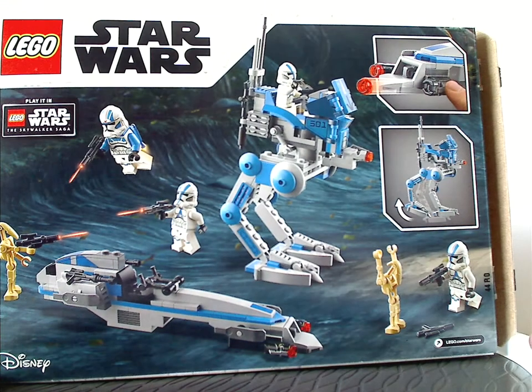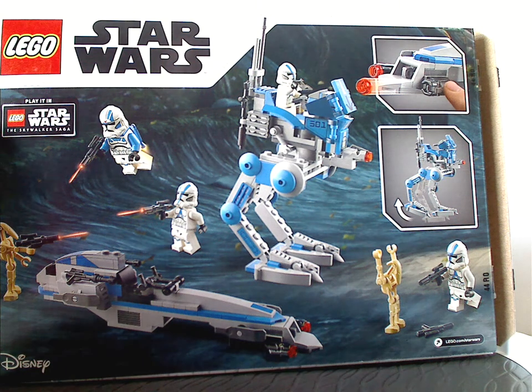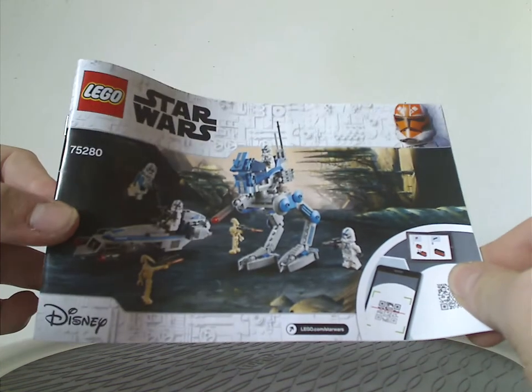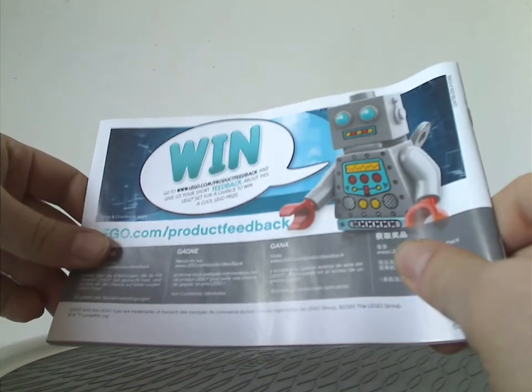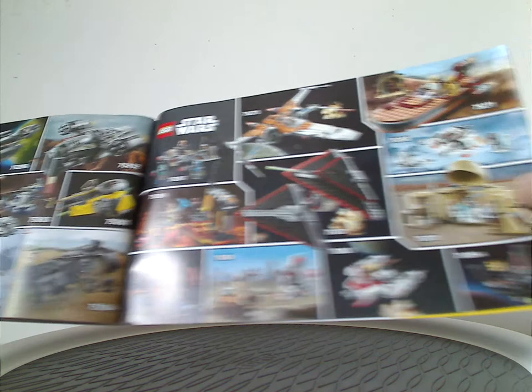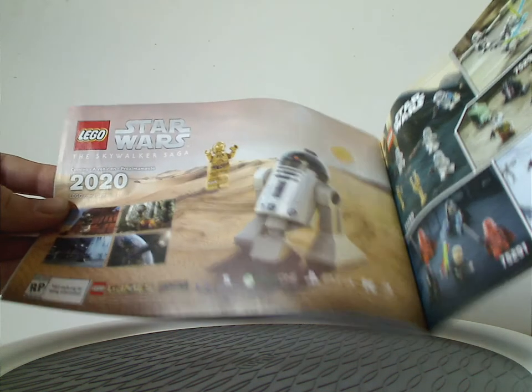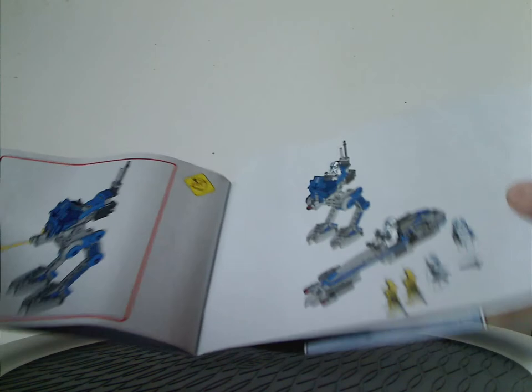There's neat artwork on the side, and on the back you can see the set in other positions, all the features, and also a plug for the Skywalker Saga game. The instruction booklet has the same picture as the box front, and on the back there's info on an online survey, all the pieces in the set, ads for the 2020 sets, a minifig list for various sets, an ad for the Skywalker Saga game, and then the building steps.